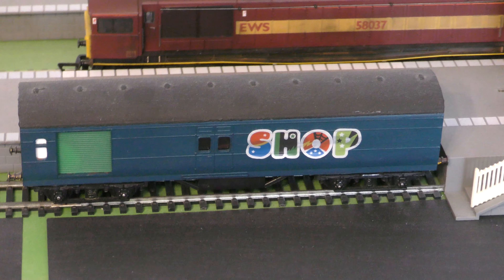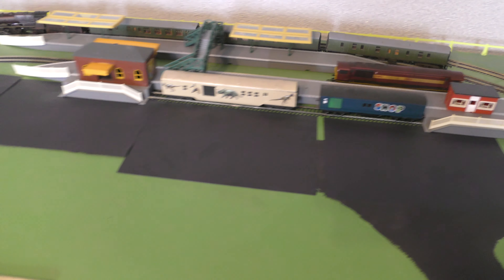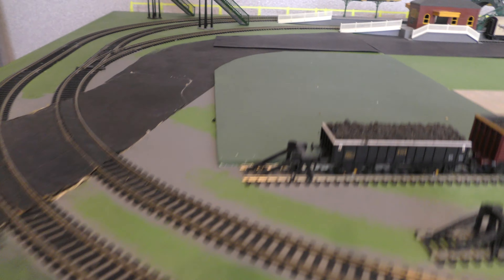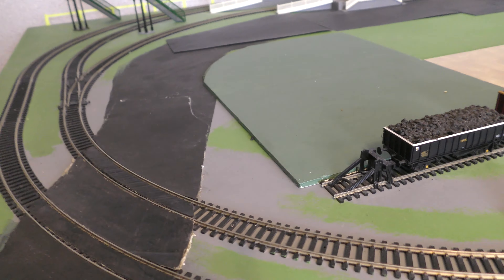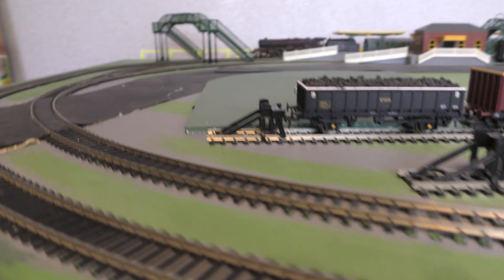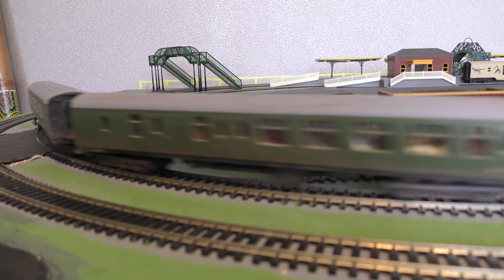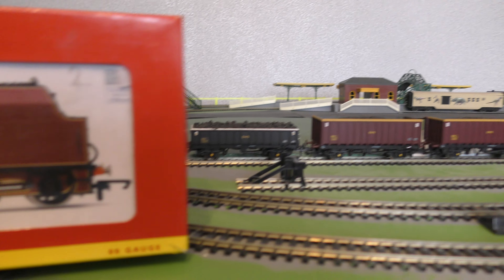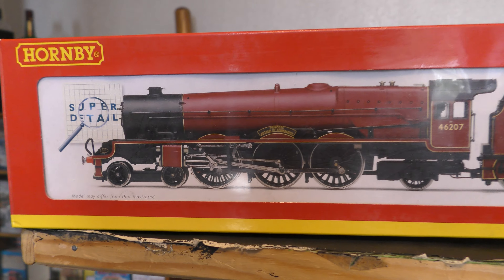That's a 58 going around there. As I said, it needs the board strengthening. And coming around here's the passenger train which has been weathered. It seems to have settled down now — it's coming from the same coaches which have been repainted green, and that is the train going around at the moment.